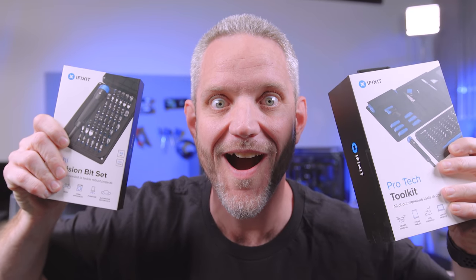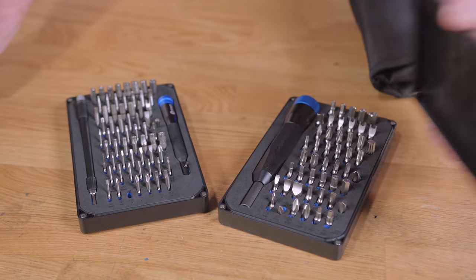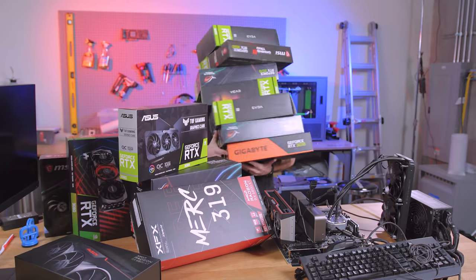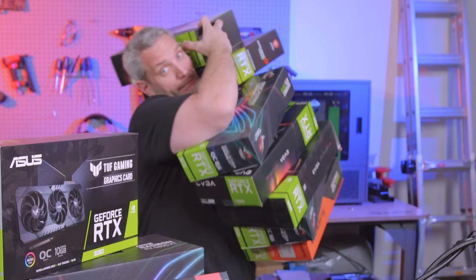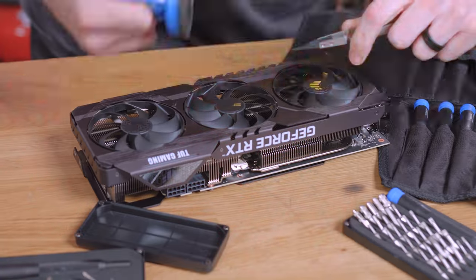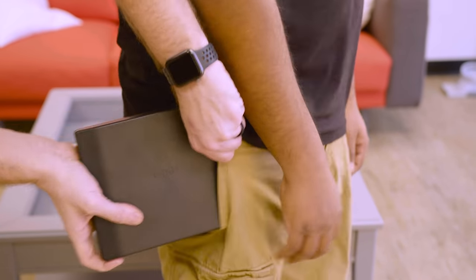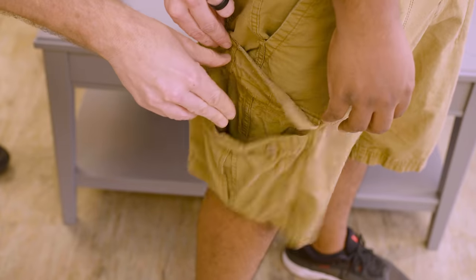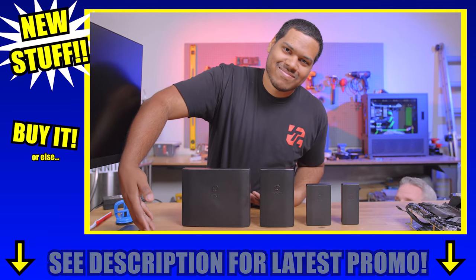We interrupt this video to bring you a special message from iFixit — actually, we interrupt this interruption with this interruption about new stuff from iFixit. Can't fix a dropped card? Just kidding, yes you can. Introducing the new Moray and the new Mino — take them with you anywhere. Get iFixit for your loved ones or just get them for yourself.